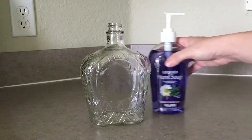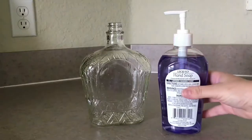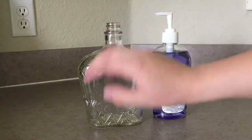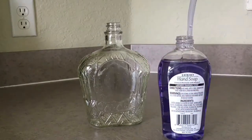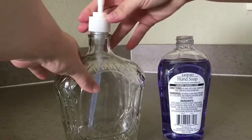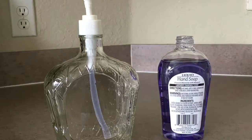You can get a regular hand soap bottle from Dollar Tree for a dollar. Just make sure it's almost as tall as the bottle you'll be using. I love using the Crown bottle because it's really pretty. You take off the top — it's not always guaranteed to fit, but it does — and I'm going to use this in my spare bathroom.